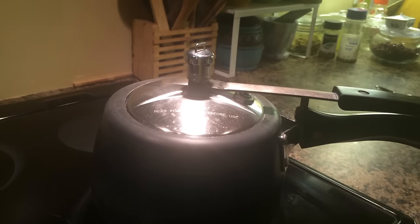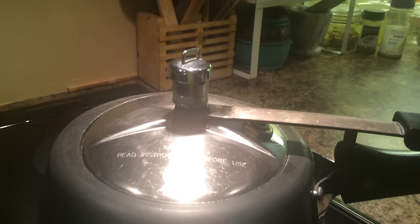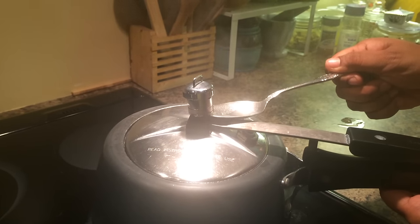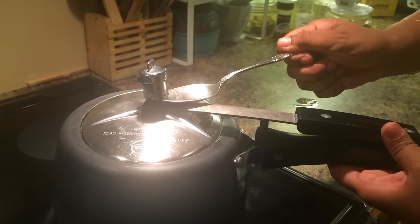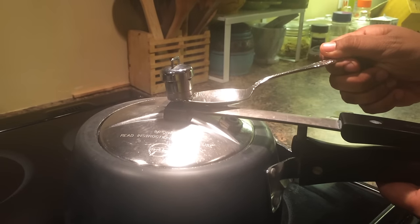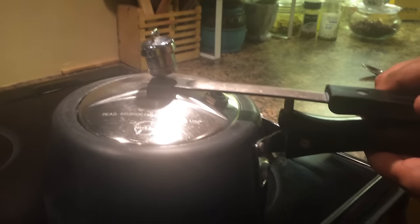You basically just need to get used to how many whistles you need for a particular food. This is how you would release the pressure before it releases naturally. Since this is an all-metal vessel, I'm holding it with a spoon so I don't touch the hot whistle.